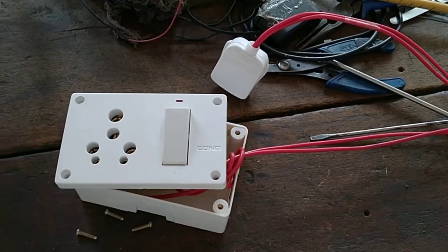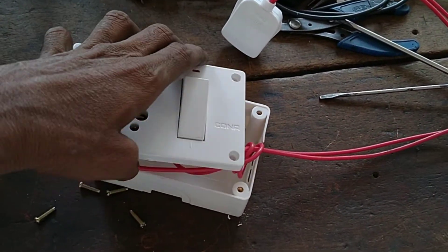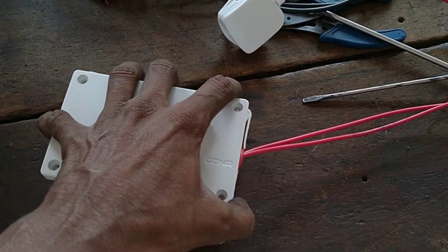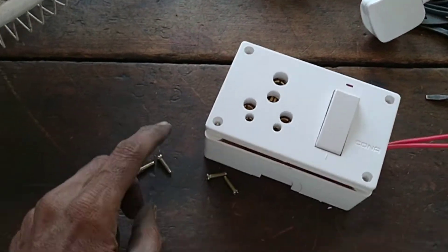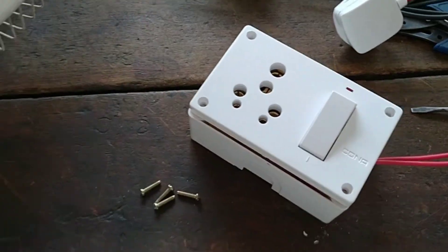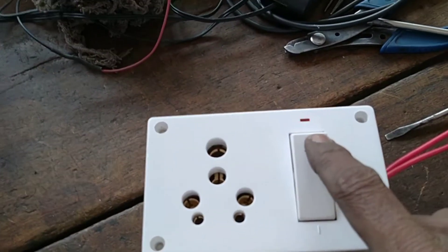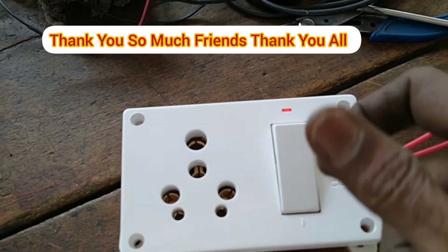We have to look at this. It is ready. This box is easy, and we will be able to make this video.